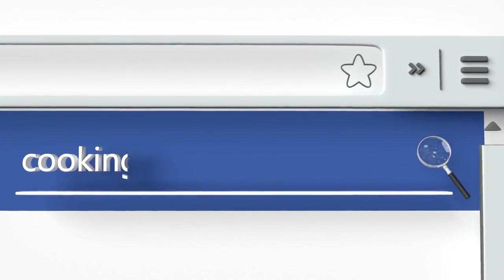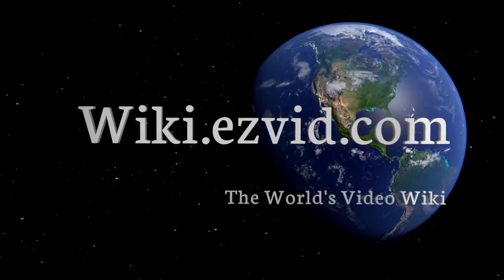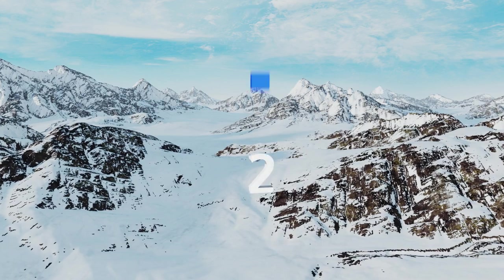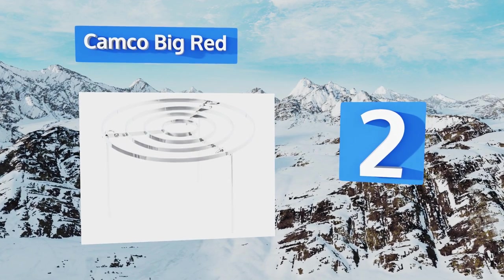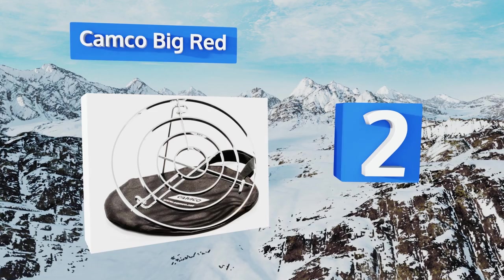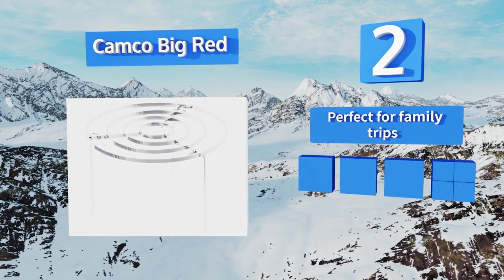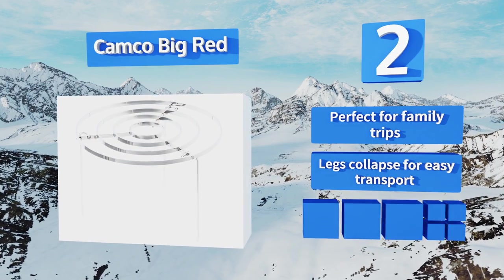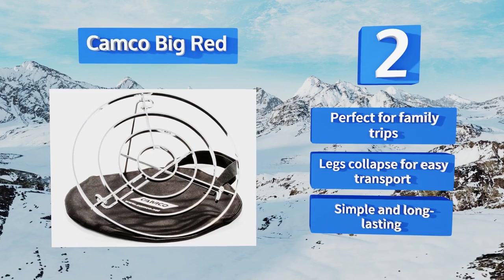At number 2, the Camco Big Red proves that you don't need a ton of space or strength to take advantage of fire cooking. Because it uses three independent legs under a lightweight grate, it offers a more sturdy surface than traditional options. It's perfect for family trips, the legs collapse for easy transport, and it's simple and long lasting.